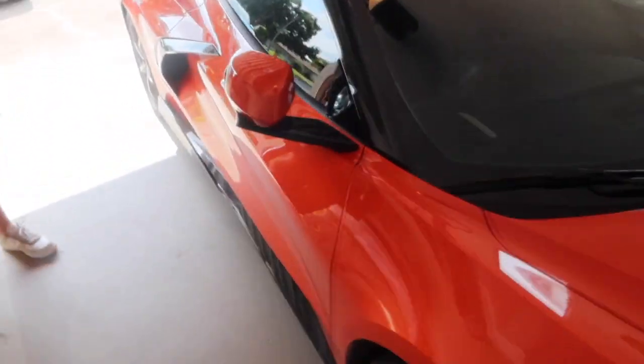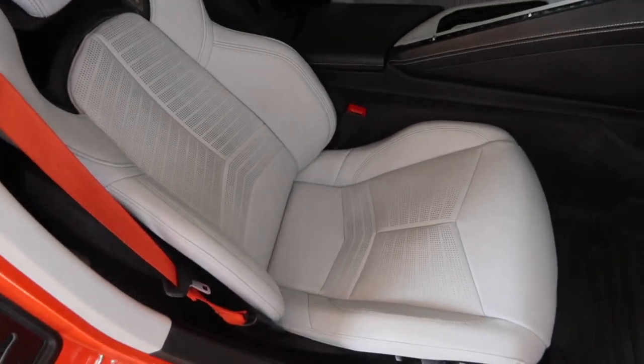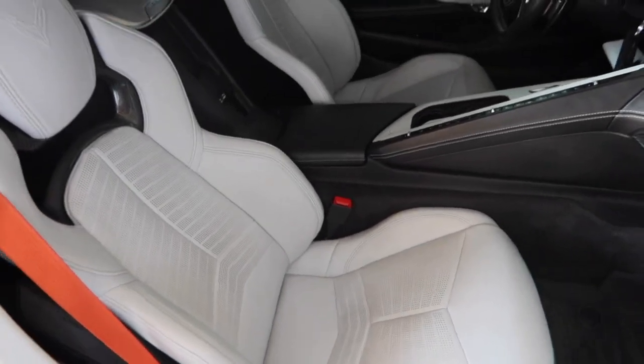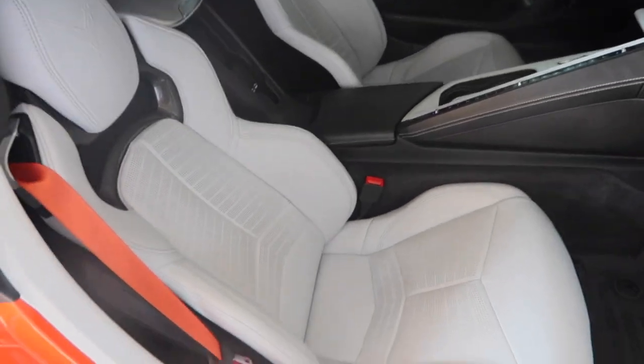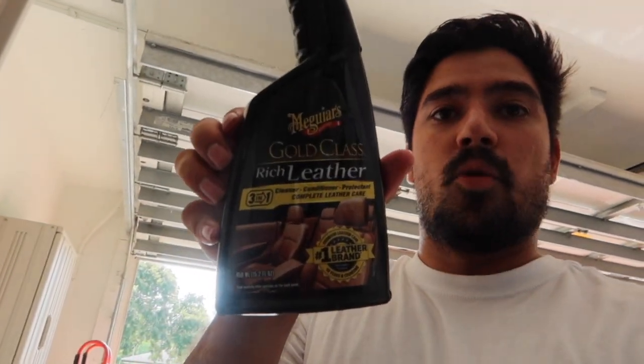One thing I wanted to talk about, because I feel like there's no videos on this, is cleaning leather seats. I've got the Sky Cool Gray interior, which is essentially white. And when I first bought the car, around a year ago, I was obviously worried about it being white and not being able to clean it well. I pretty much daily drive this car, and the easiest way to take care of it is just make sure you use a good leather cleaner consistently. The one that I use — I just use a microfiber towel with this Meguiar's leather cleaner.